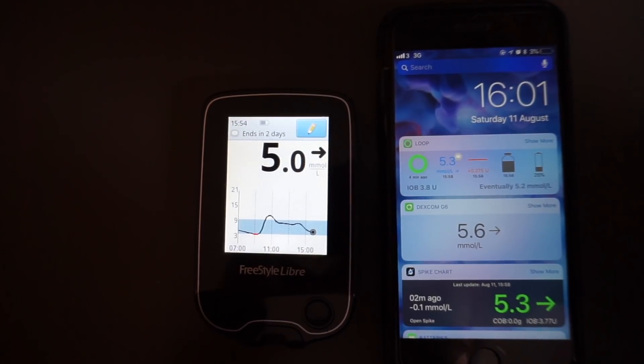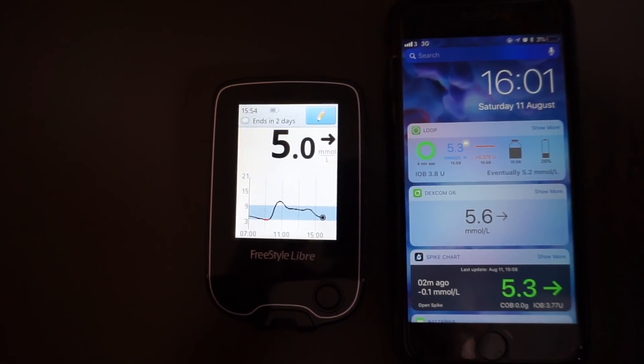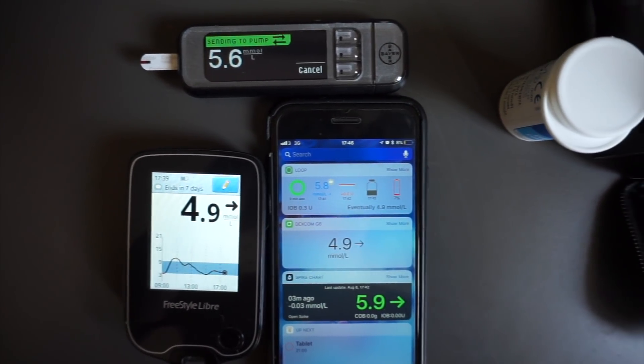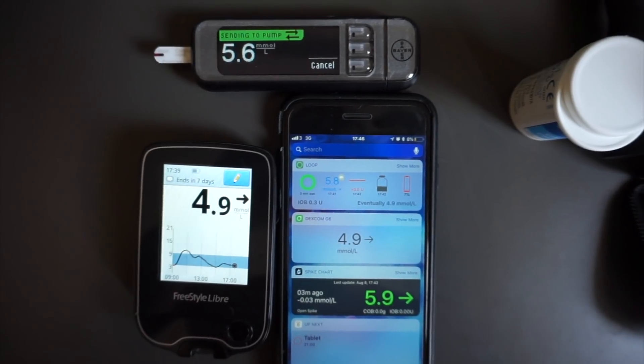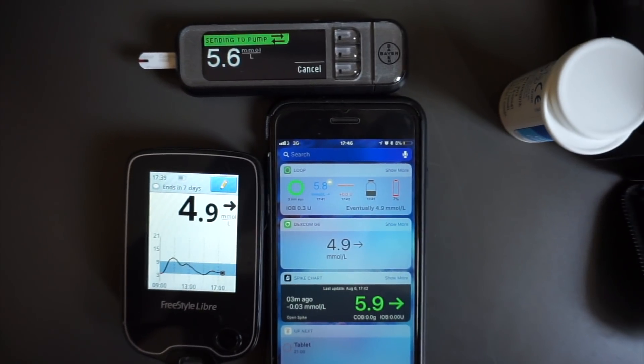Lastly, I want to mention that these apps use a different algorithm to your Freestyle Libre reader algorithm, so you are likely to see some minor differences in your readings. From my personal experience, I calibrate my Spike app twice: the first calibration is just after the one-hour warm-up time, and the second calibration is about 18 hours after that, depending on when my blood glucose is flat. Both calibrations are done using a blood sample. By using this technique, my Spike readings are often more accurate than my Freestyle Libre reader readings.